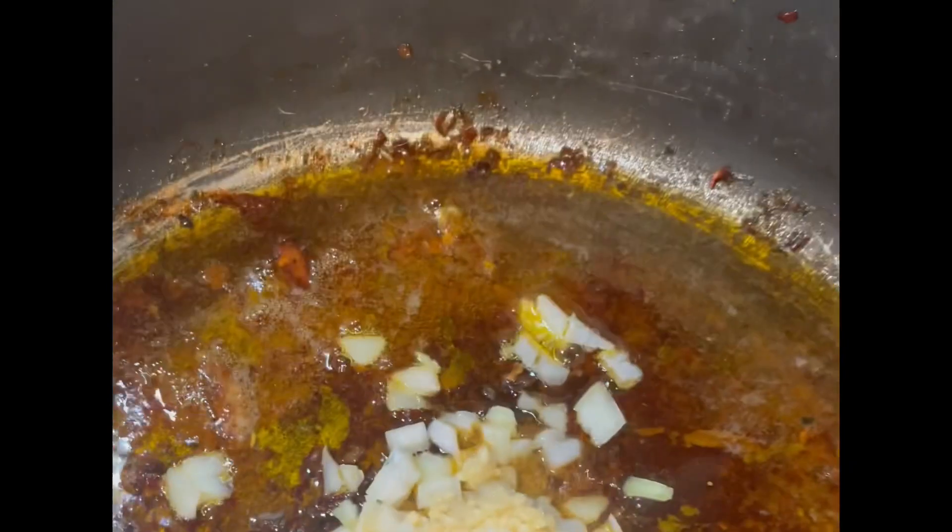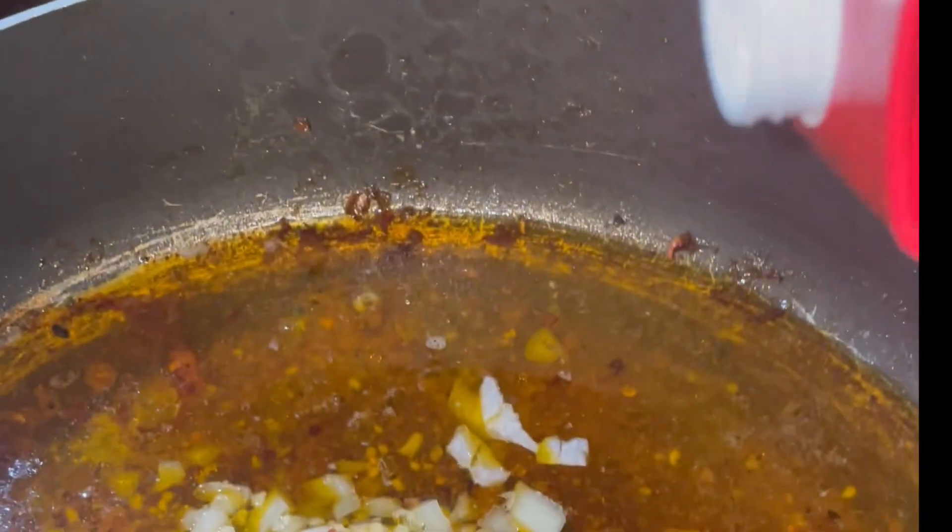You're going to sizzle your chicken in a pan until it's fully cooked, then toss in your onions and garlic and pour in your chicken broth. After that, proceed with heavy whipping cream.